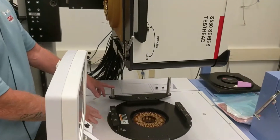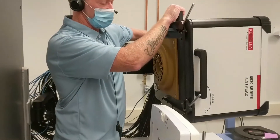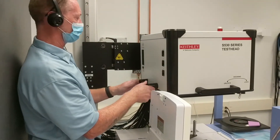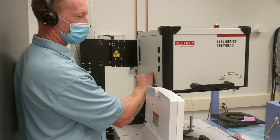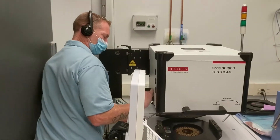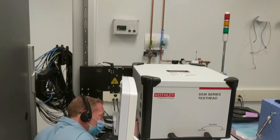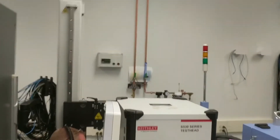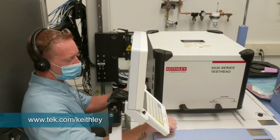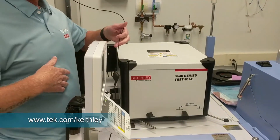Now to redock, I'm going to loosen the twist control and bring this back to a horizontal position, then unlatch the vertical control and lower the test head back onto the prober. I'm looking up underneath to see the gross alignments engaging first, and once those engage it allows the fine alignment pins to engage. Once docked, move it back to the lock position and your test head is now docked.